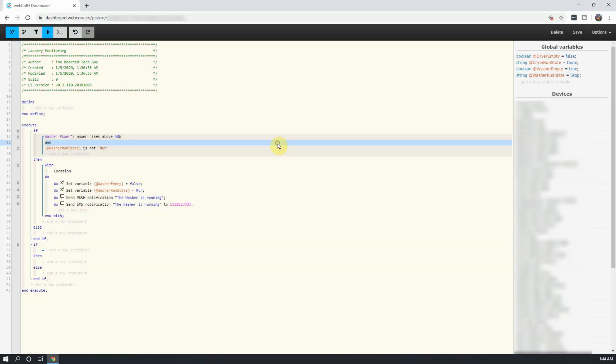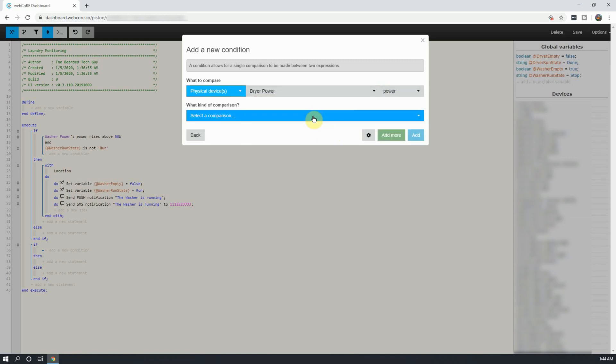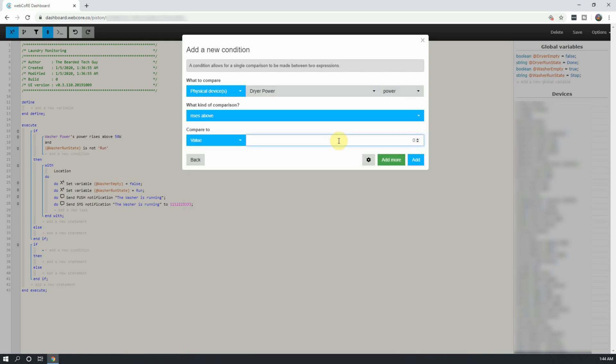To do this, create a new if statement that matches the previous if statement we created. But instead of referencing the washer power switch, we will reference the dryer power switch as well as the dryer run state and dryer empty variables. Feel free to slow down the video or pause it if you need to.